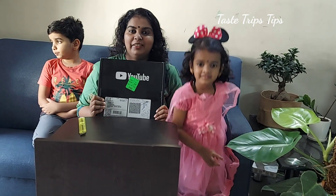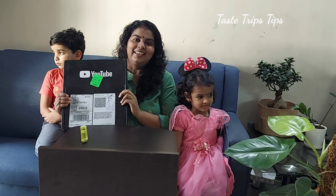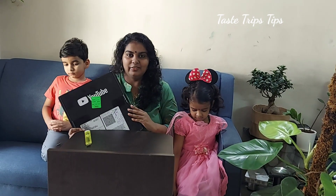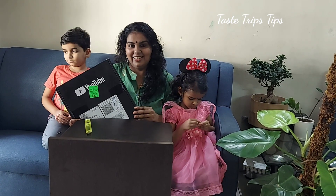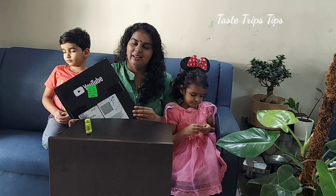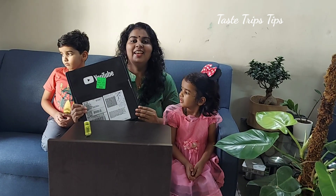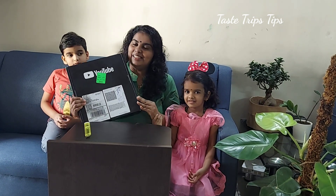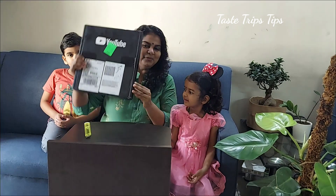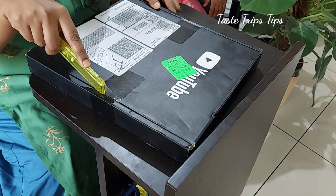I want to thank you for supporting me in this video. Thank you so much for being here and for making it special. So, let's take a look.